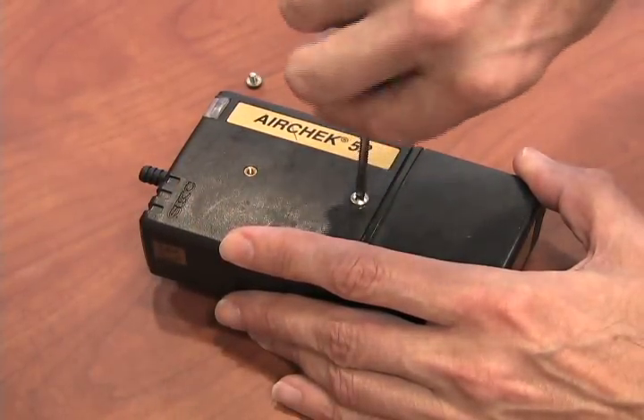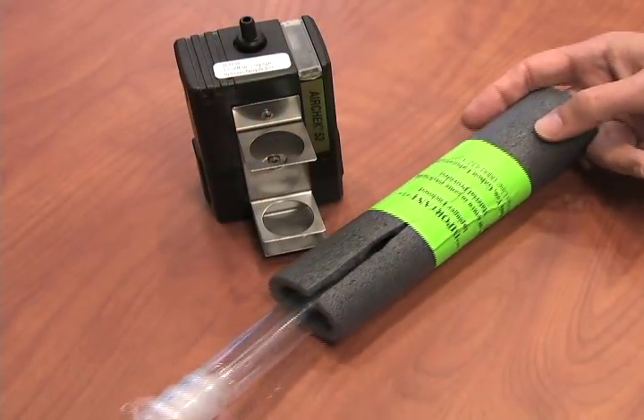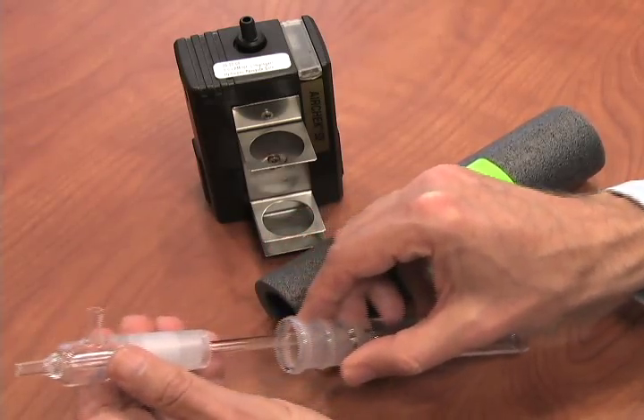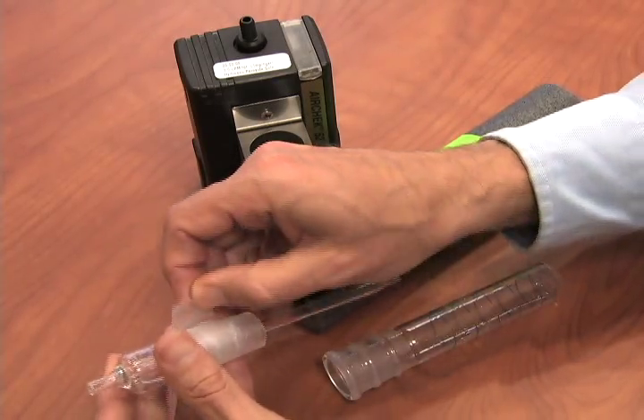Remove the two screws on the front of the pump and reinstall with the impinger holder in line. Remove the impinger from the foam packing material and save the material for return shipment. Separate the impinger and remove the paraffin wax from the top portion of the impinger that prevents the impinger from fusing together.